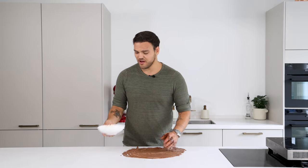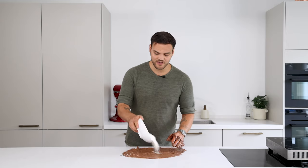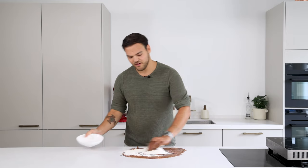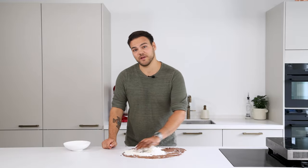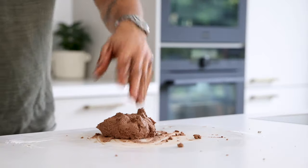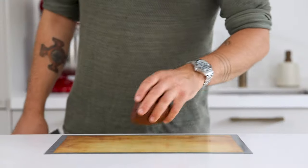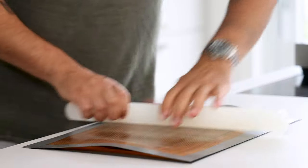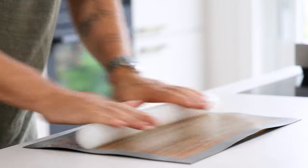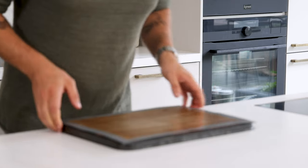This looks really nice, so now I'm going to add 180 grams of plain flour and just mix it in and then knead it into a nice pastry. Once it's a beautiful dough, transfer it onto a silicone sheet and put another sheet on top. Now flatten it using a rolling pin until it's around three millimeters thin, then let it sit in your fridge for at least two hours.